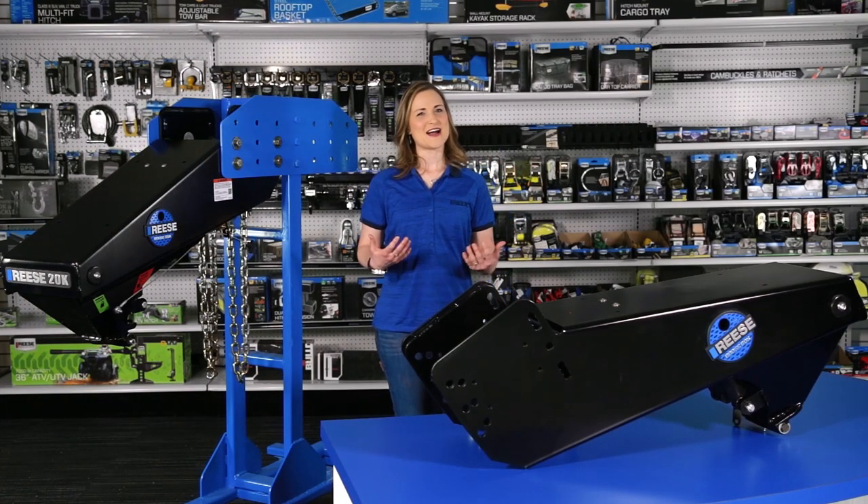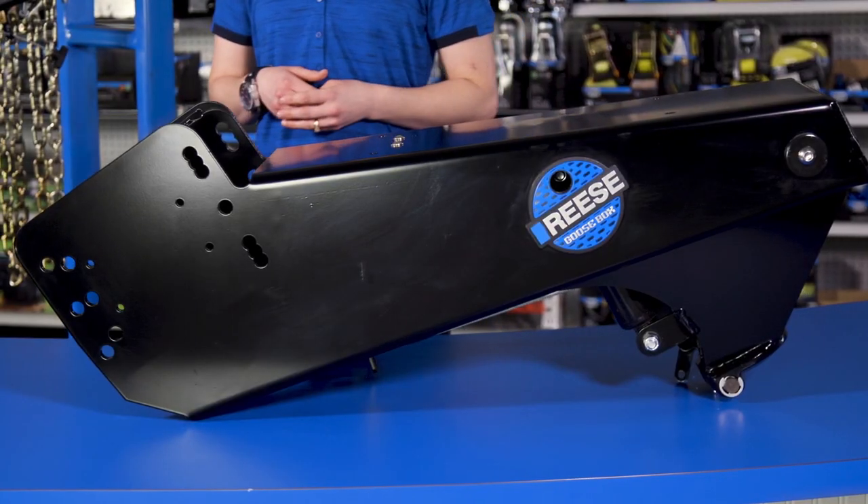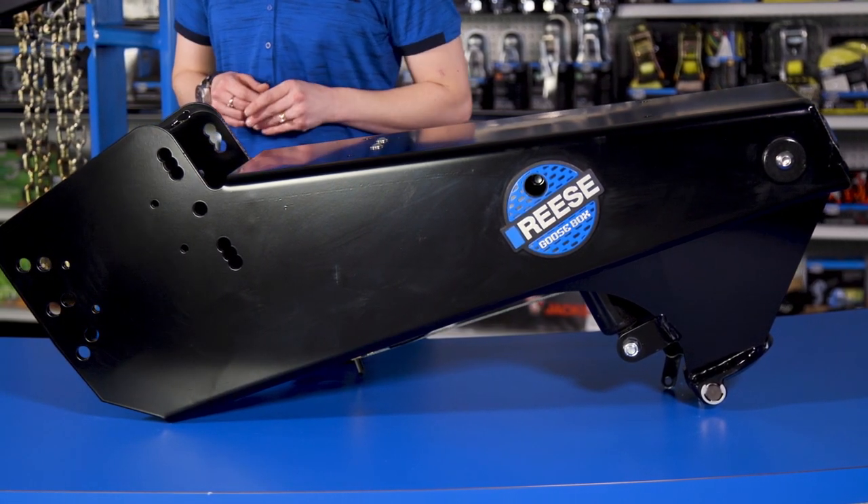Hi and welcome to On The Ball. I'm Angela Howard, and today we're going to take a look at the Reese Goose Box. The Reese Goose Box is one of the best options on the market for people who want to tow a fifth wheel trailer using nothing but their truck's gooseneck hitch.